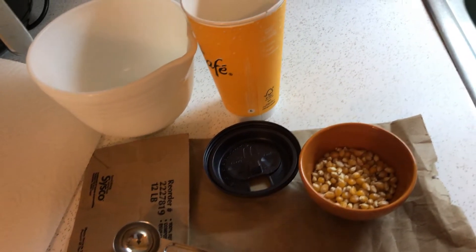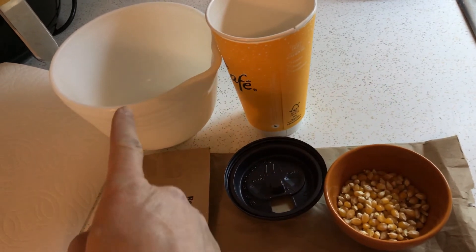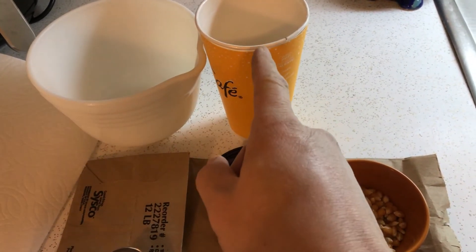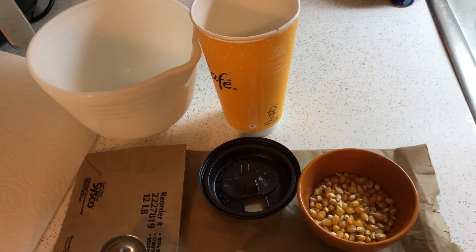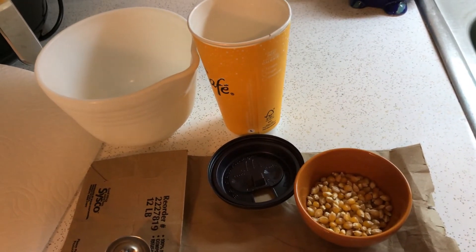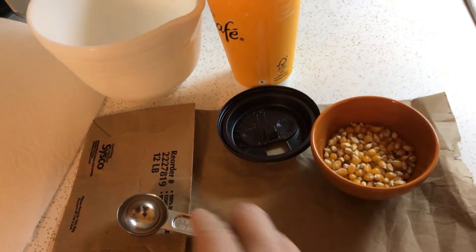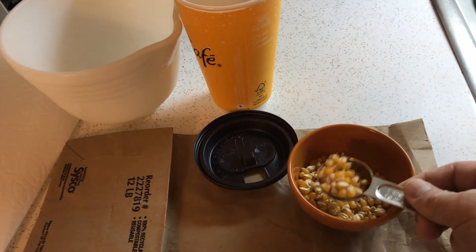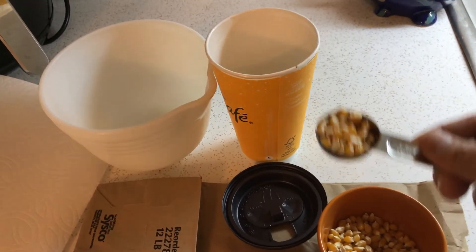So what I'm going to do is try different containers. I have a glass container, microwave proof. I have just a simple cup I was going to throw away, just give it a try, and a brown paper bag. And what I'll do is just use a tablespoon each in each container and see what happens.